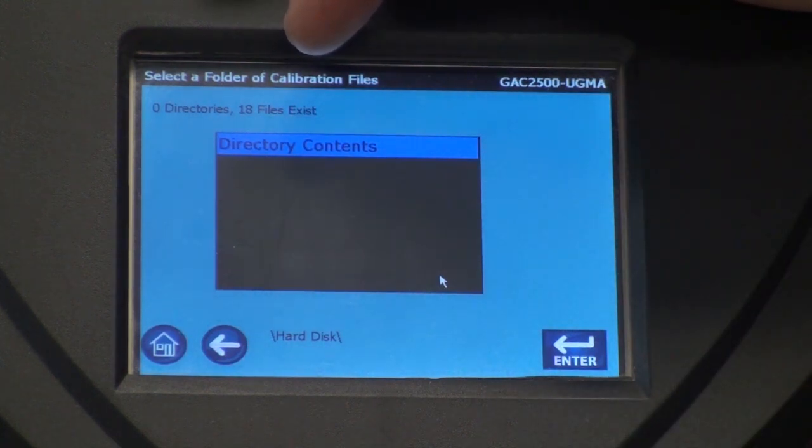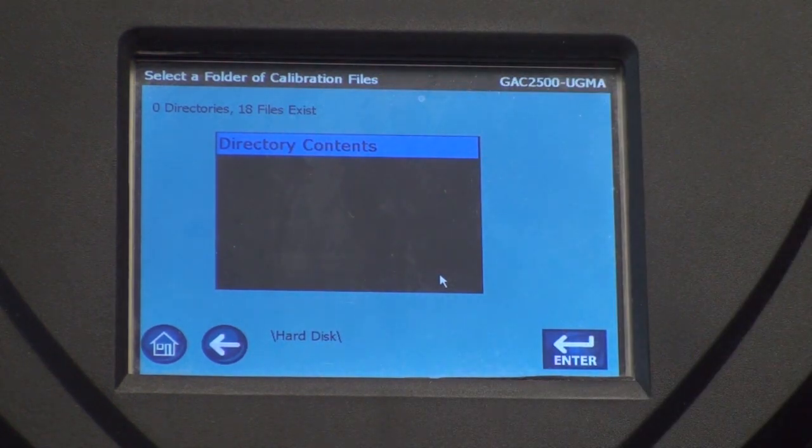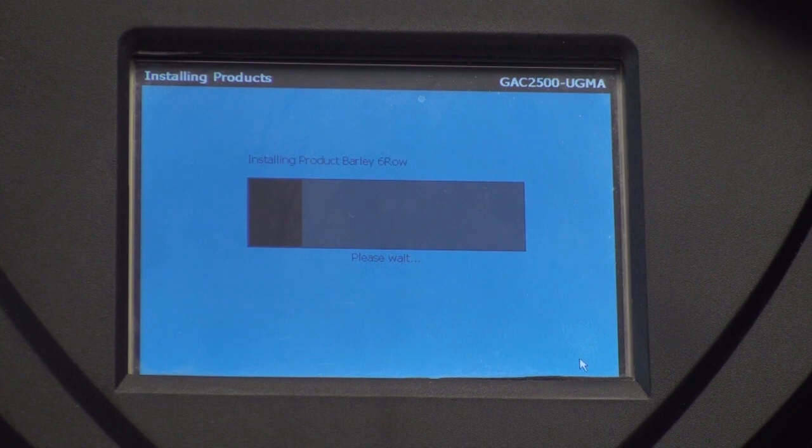There's nothing to do as far as menu navigation. If those are the files and you're sure that these are the files you want on this machine, press enter and it will load them all automatically — until it gets to the one that we preloaded, and it will stop at that one and ask you if you want to load that file over the existing file or if you want to skip it. We'll get to that in just a second.